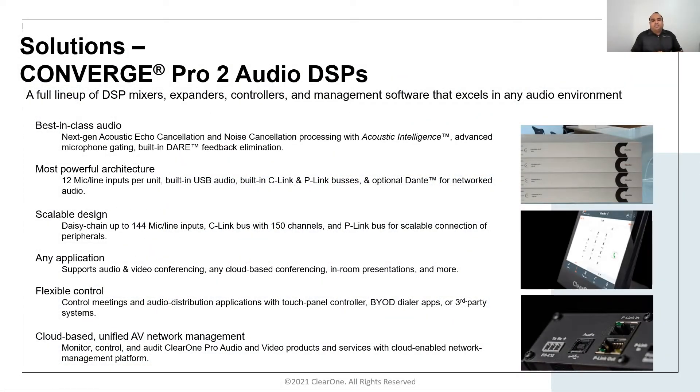Converse Pro 2 DSPs are a flagship of audio DSPs in the industry. It provides the option for the user to select a telco, VoIP, or Dante-based DSPs, and we have different models to suit different application requirements.